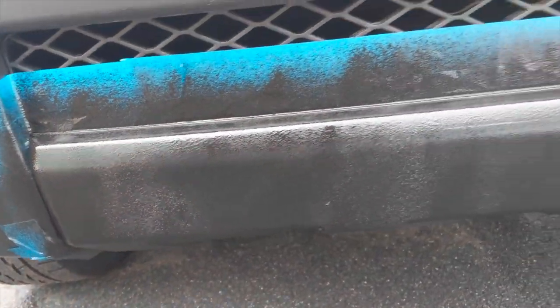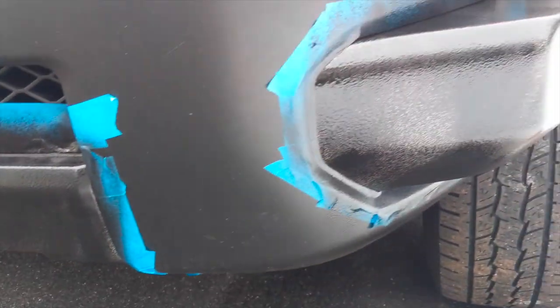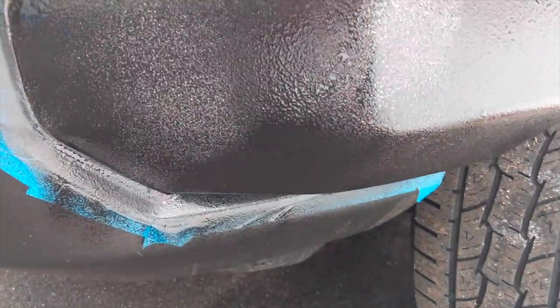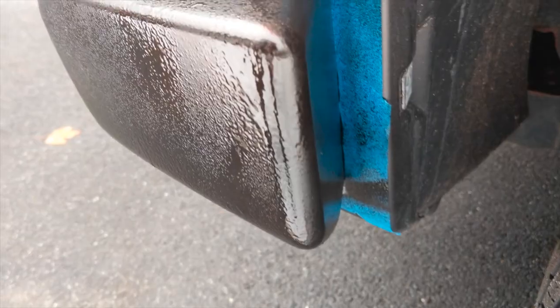This looks better. Still, of course, there's spots that are showing the silver color underneath. But the third, fourth, fifth coat will definitely do it.